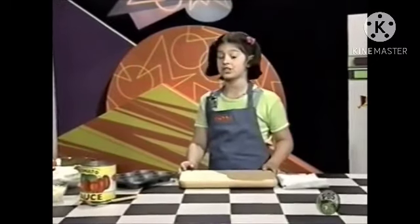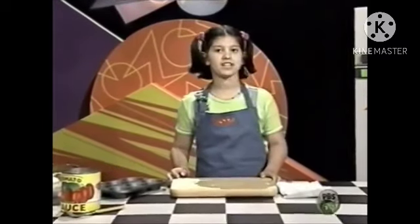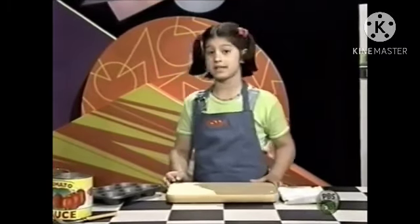First, you preheat the oven to 350 degrees. If you're not allowed to use an oven, ask a grown-up to help you.